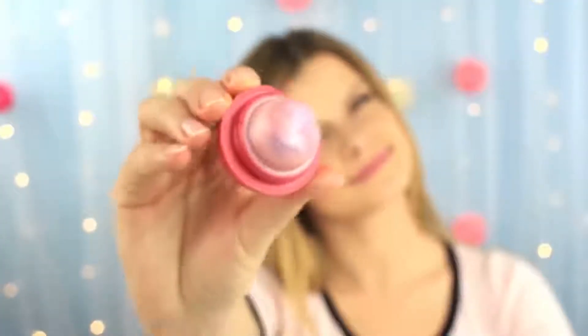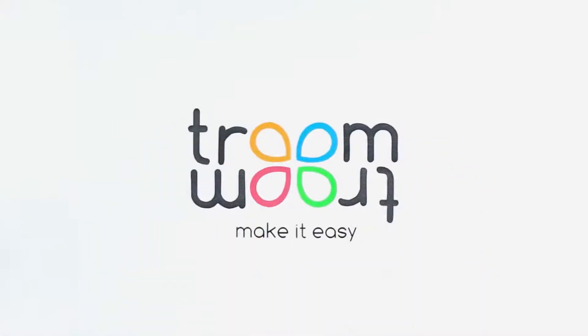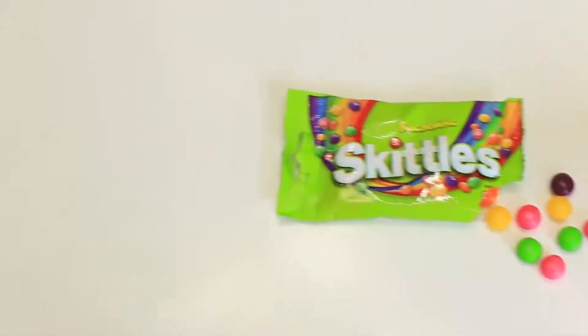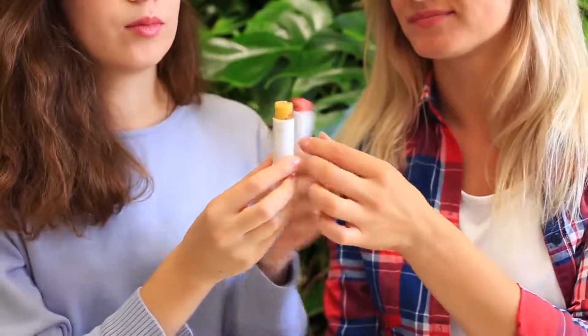We adore all kinds of sweet stuff and like a sweet taste on the lips. Watch how to turn your favorite candies into tasty bombs in our new video. What is better — Skittles or toffee? We can't stop discussing it. Let's make sweet lipsticks from our favorite desserts instead.